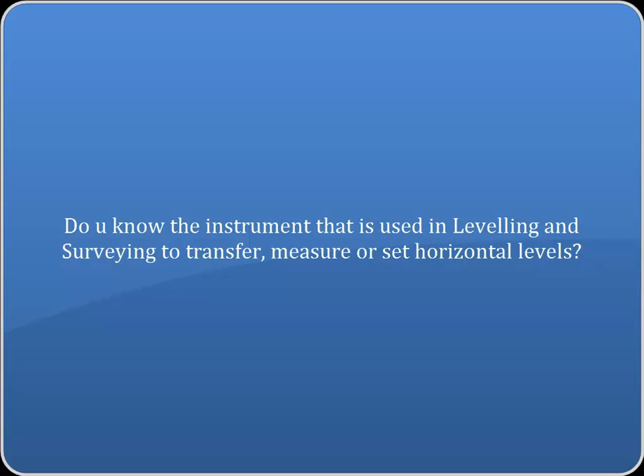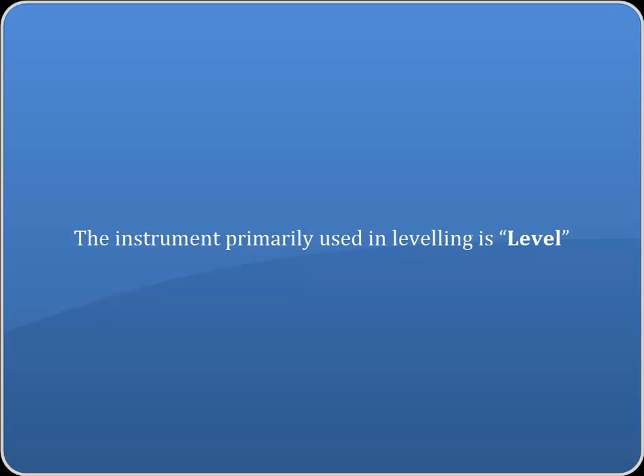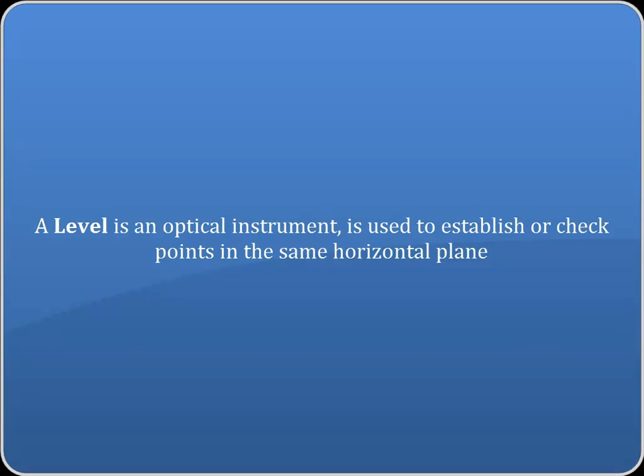Do you know the instrument that is used in leveling in surveying to transfer, measure or set horizontal levels? The instrument primarily used in leveling is a Level. A level is an optical instrument used to establish or check points in the same horizontal plane.